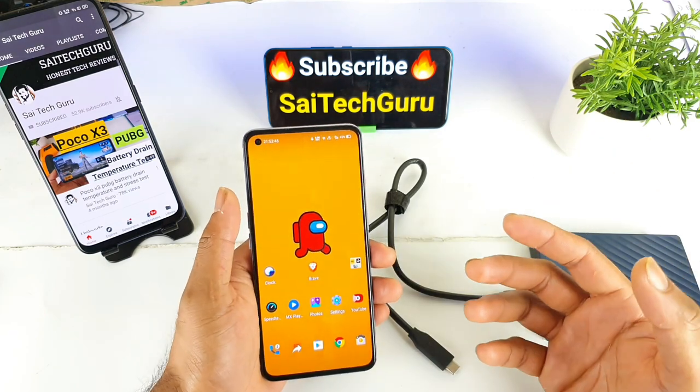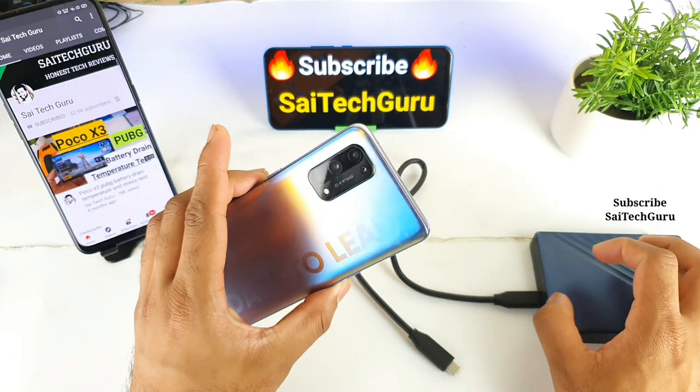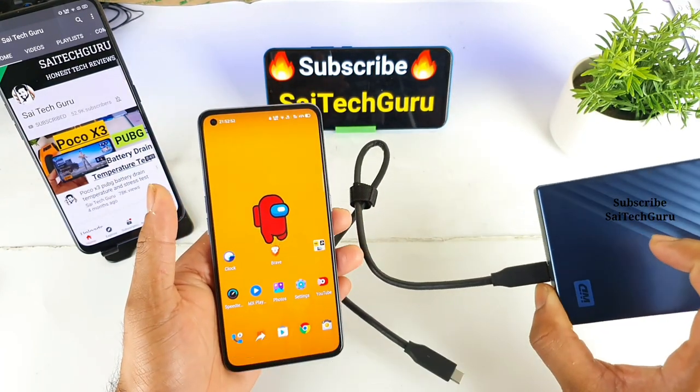Hi friends, I am Sayatek Tanya. Welcome back to my channel Sayatek Kuru. In today's video, I'll try to do a test on the Realme X7 Pro by connecting a 5TB Type-C hard disk.